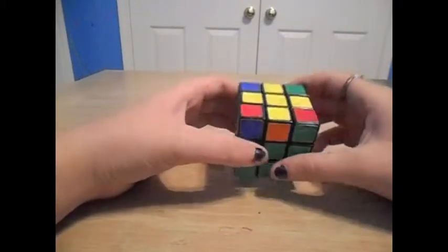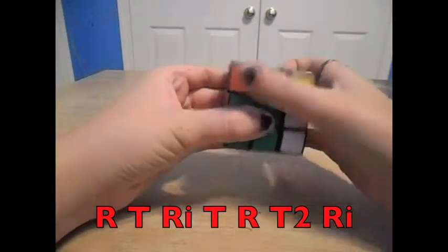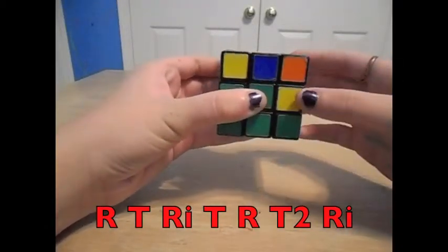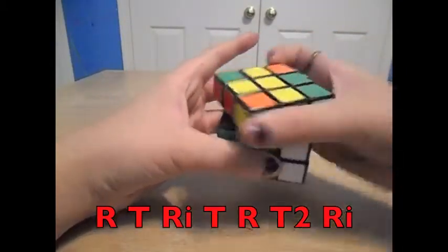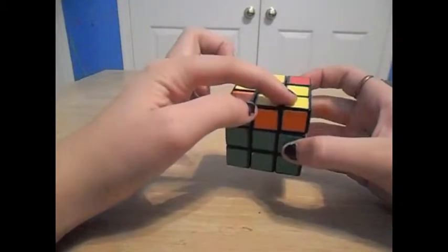The algorithm for this is: right, top, right inverted, top, right, top twice, and right inverted. And now I have a yellow piece right here.